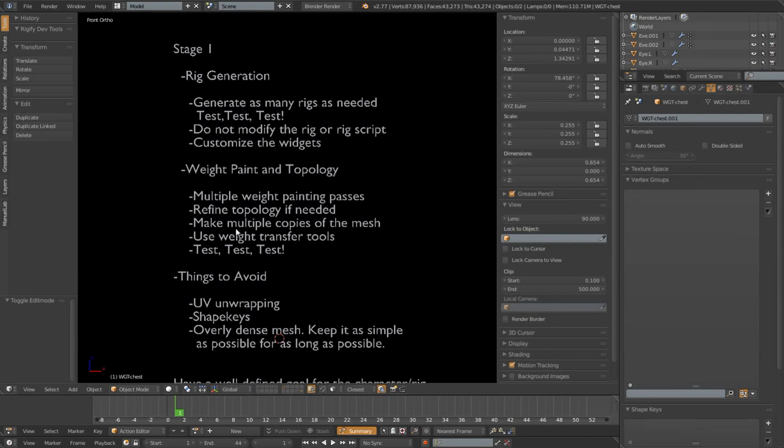I want to do multiple weight painting passes and keep refining that. If I need to make topology changes, now is the time to do it — at stage one. I don't want to get into stage two after I've made shape keys and things like that and find out I need to make a topology change. So weight painting and topology — this is the time. Make sure all this stuff works with the way our rig is generated and the way our bones are placed. If we're going to redefine our topology, it needs to be done now in order to save work down the road.